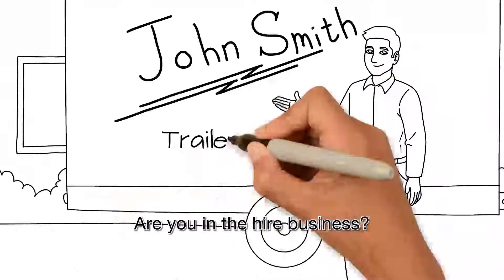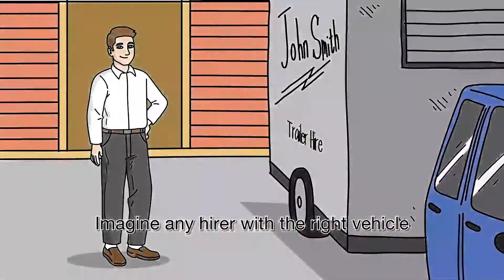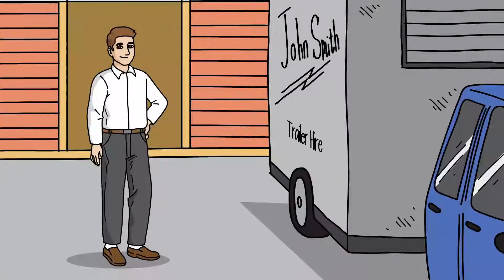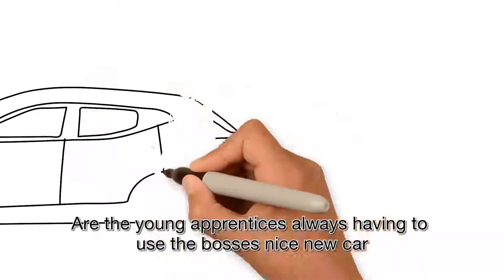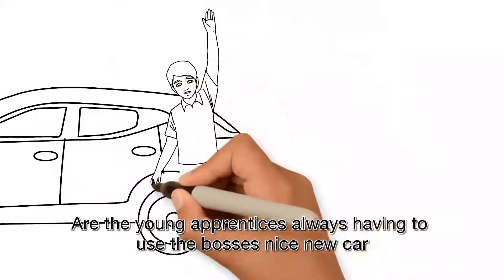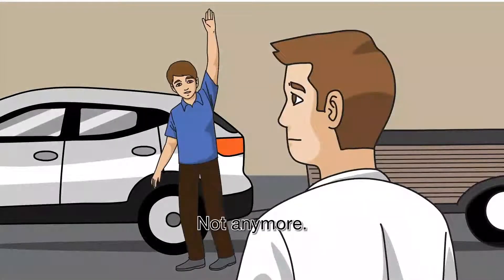Are you in the hire business? Imagine any hirer with the right vehicle being able to use your services. Do you have a trailer that you and your team use for business? Are the young apprentices always having to use the boss's nice new car to tow the trailer? Not anymore.